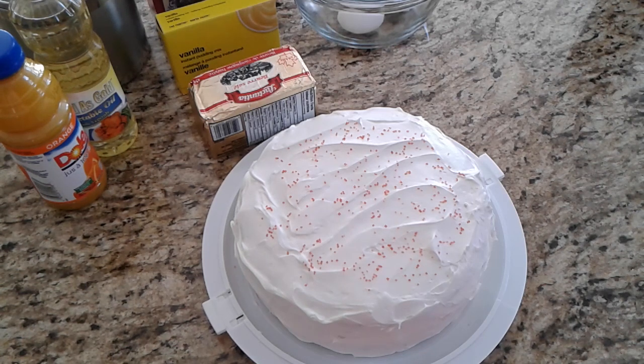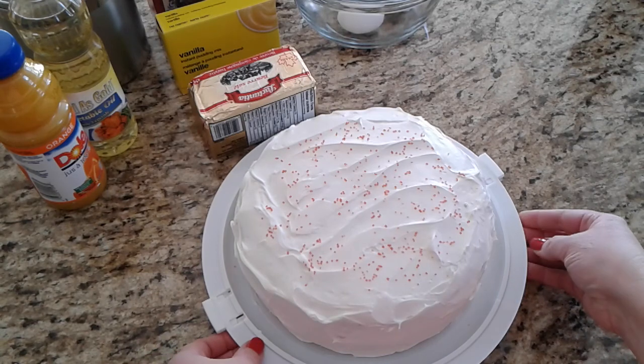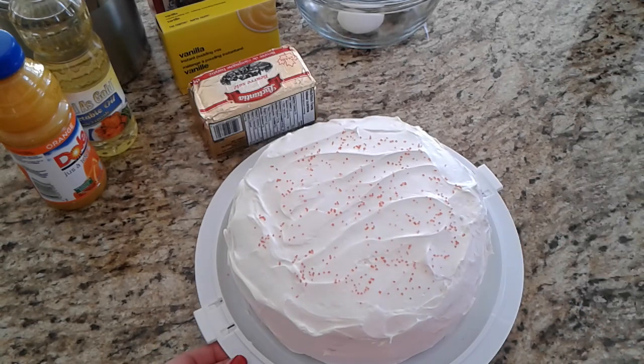Hi everyone, welcome back! Here's cake recipe number two, but I thought I'd just show you quickly cake number one. I am no decorating queen, let me tell you — I get crumbs all over. I tried to master that crumb layer — big fat failure, can never do it. So I just iced it and put some sprinkly red on the top for Valentine's Day.